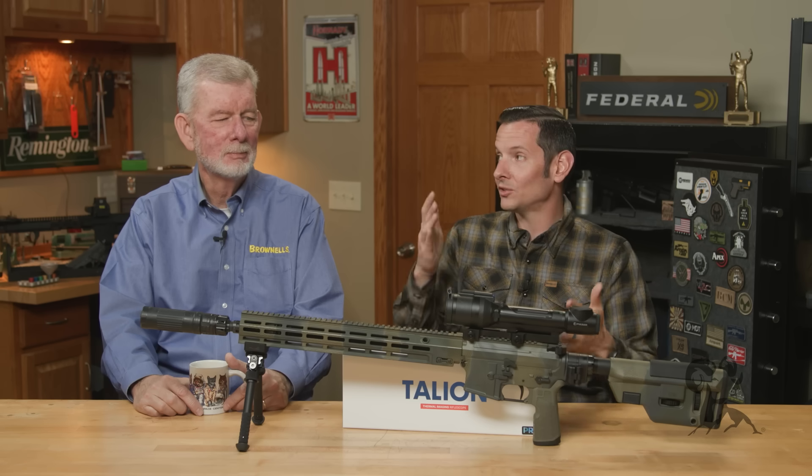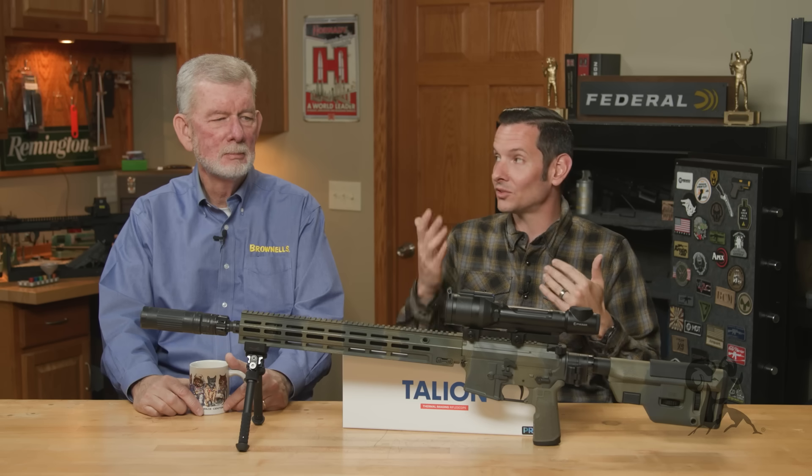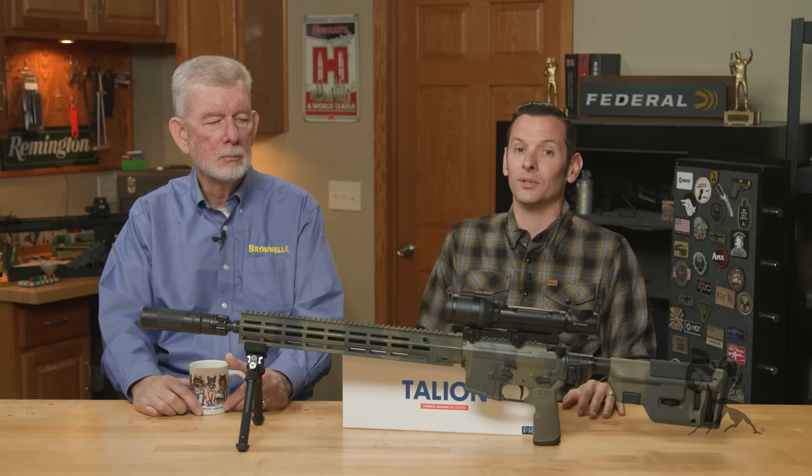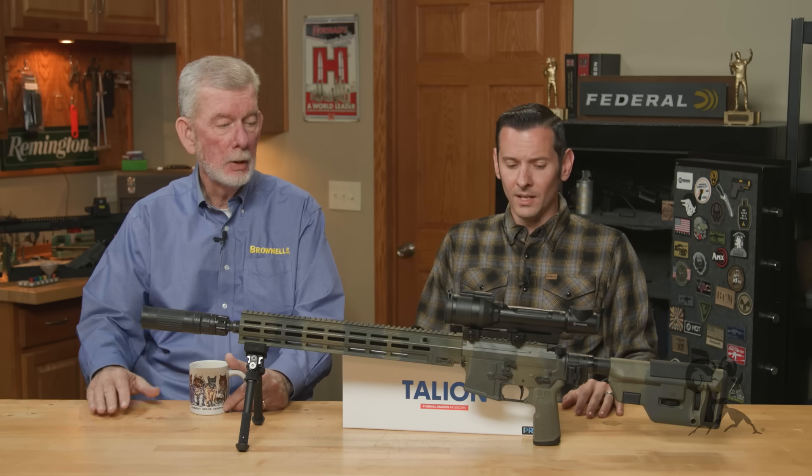Unfortunately, the price doesn't tell you which one is necessarily good and which one is necessarily bad. Which means you can spend a lot of money and unfortunately get one that does not fit your needs at all.